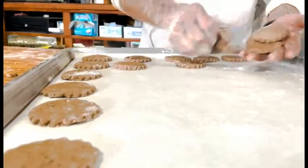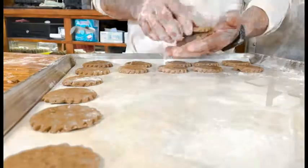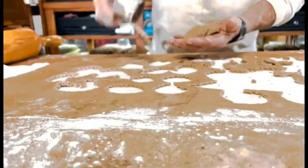They're going to rise a little bit — it's got baking powder in the recipe. Basically this is it, my friend, and it's just a repetition of what we do. It's very simple but it's also a repetition.